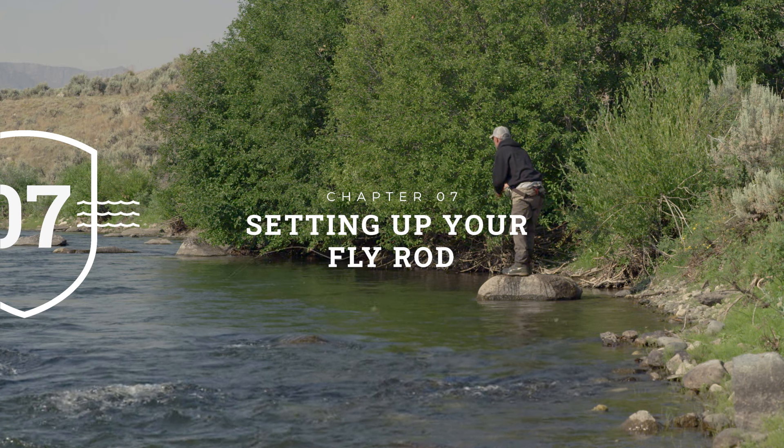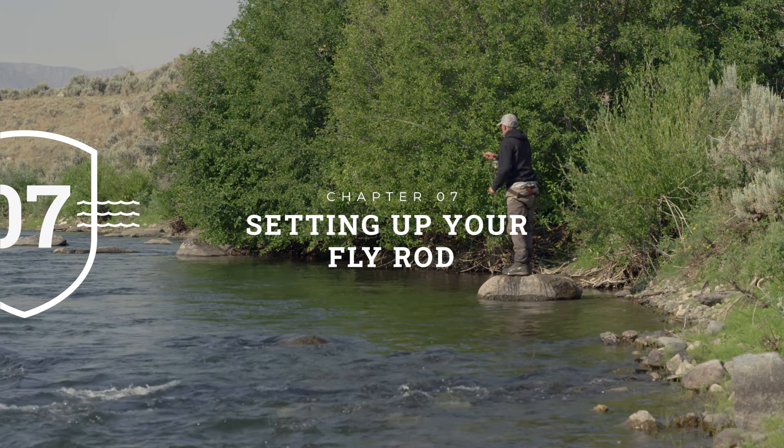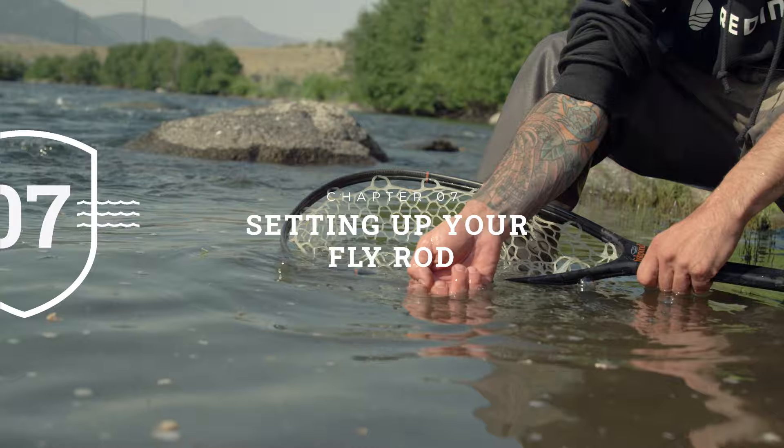Talking of the day on the water — I think it's time to leave this studio and get down to the river and show you how to put together your rod, reel, and line and get out fishing.